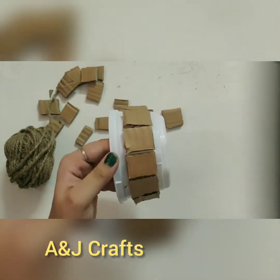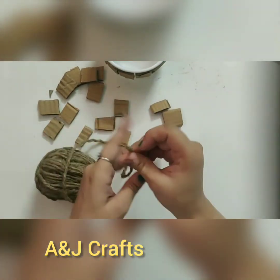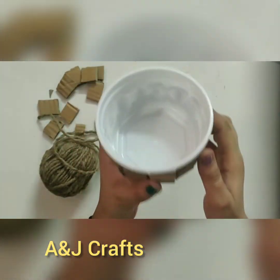By the time it dries, I will start braiding this jute rope for attaching it in the hole so that we can hang this planter.